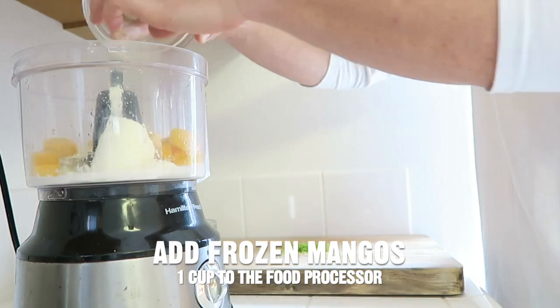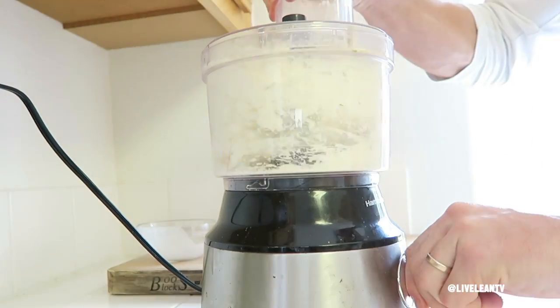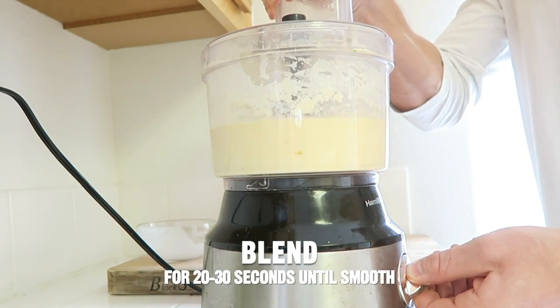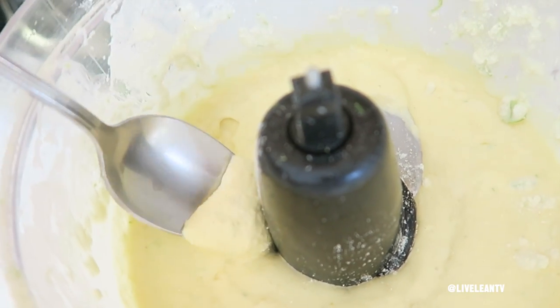And then lastly, add one cup of frozen mangoes. All you've got left to do is put on the top of the food processor and blend for 20 to 30 seconds until smooth. And then just enjoy.